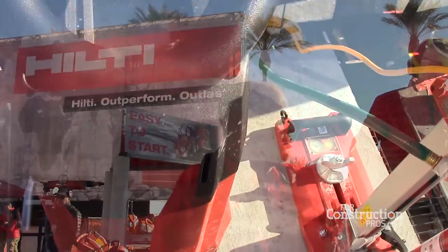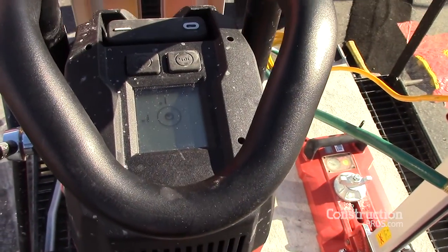Why is this important to a customer? When an operator is using a rig, they're not always the most tenured person in the company — sometimes it's a new person with less experience, and often that's the person doing the diamond coring. With a tool that has features like four gears, a digital display, and a hole starting function, we're able to take a new operator and make them as productive as someone much more skilled or tenured in the company.